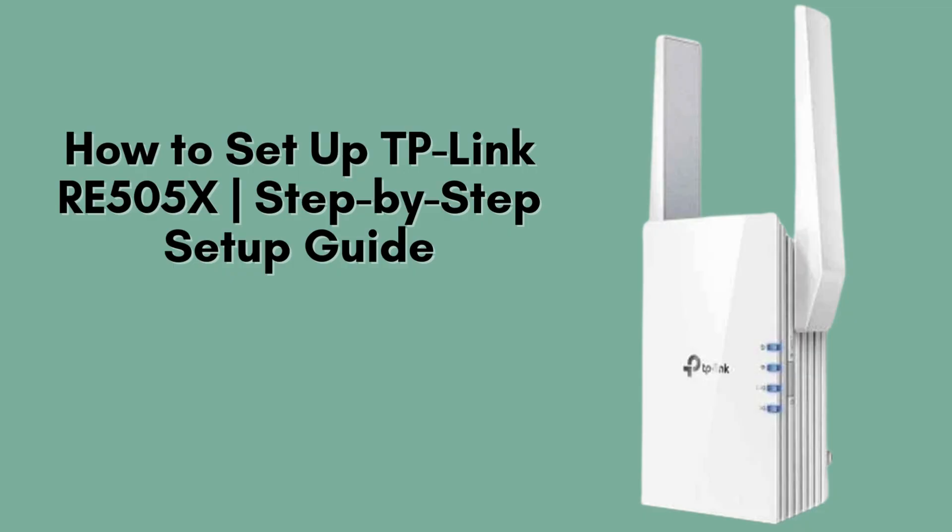In today's video, I'll show you how to manually set up the TP-Link RE505X Wi-Fi range extender. If you're struggling with dead zones in your home, this powerful extender can boost your Wi-Fi coverage in just a few minutes.